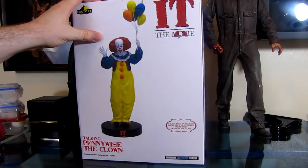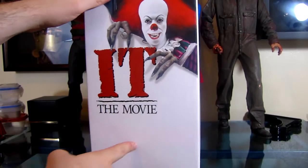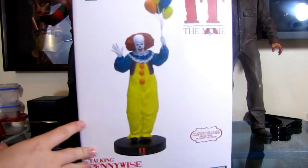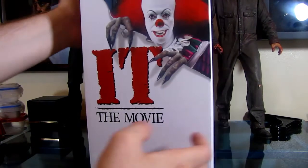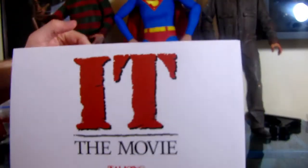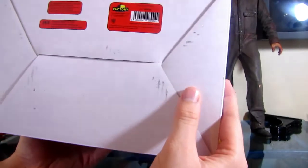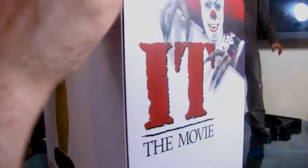Right here it features dialogue digitally mastered from the motion picture — we'll get into that. That's a big talking point. Includes the batteries, which is cool, not a lot of figures do that. So it's a premium motion statue. On the side you got the poster from the movie, which is awesome. On the back, same thing. On the top it says 'It' the movie, Talking Pennywise the Clown. The bottom just has a couple cautions. And this is not a toy — this is a collector's item. So let's get into opening this.